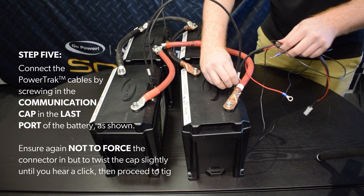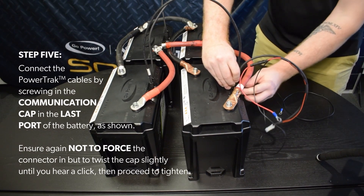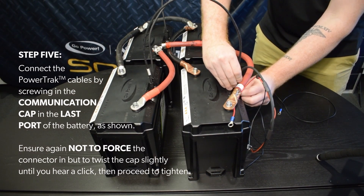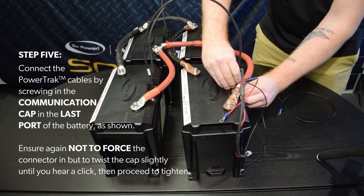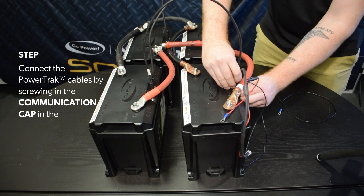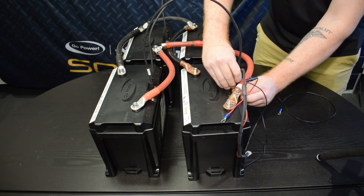Step 5. Connect the power track cables by screwing in the communication cap in the last port of the battery, as shown. Ensure again not to force the connector in, but to twist the cap slightly until you hear a click, then proceed to tighten.